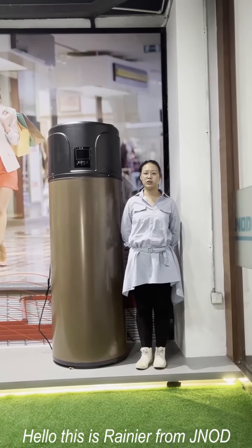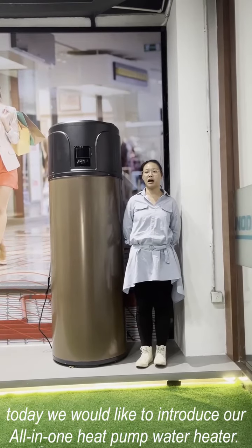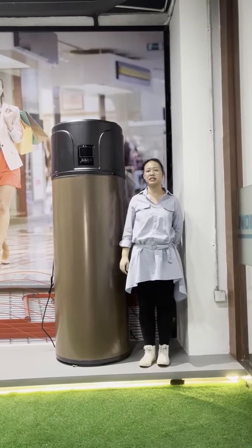Hello, this is Rania from Chinout. Today, we would like to introduce our all-in-one heat pump water heater.